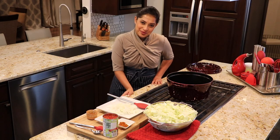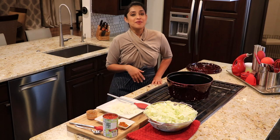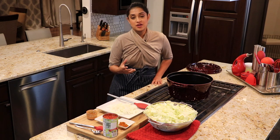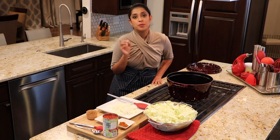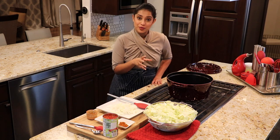Hi, this is Pooja and welcome to Food Without Borders. Today, I am going to show you how to put together a Berbere cabbage. Now, if you've heard of the spice blend Berbere, it's probably from Ethiopian food.